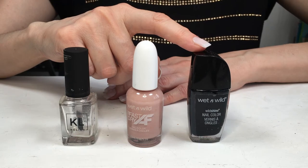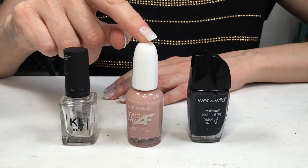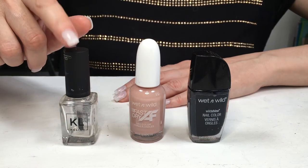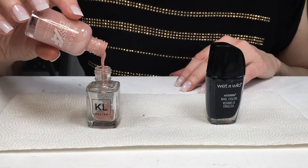I love the formula on this black one, but I really don't like the brush or the bottle itself — I think it's really hard to work with. So I'm going to be moving my black polish to the bottle that has my nude in it, and then my nude into the empty bottle.